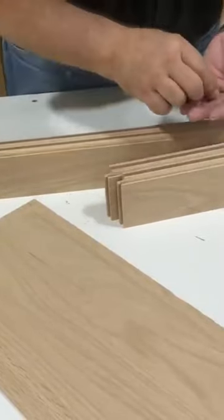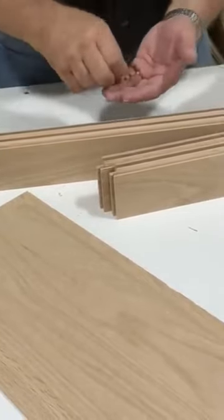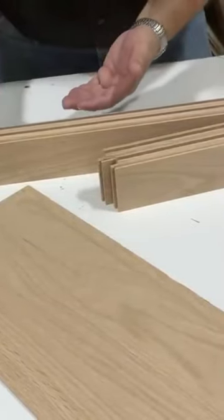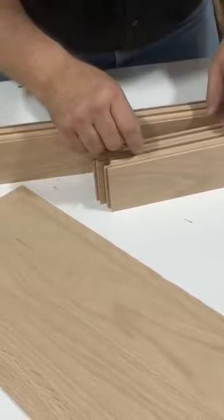I always put a couple in each end like this, and then a couple in the grooves of the styles, and that keeps our panel centered as we glue it together.